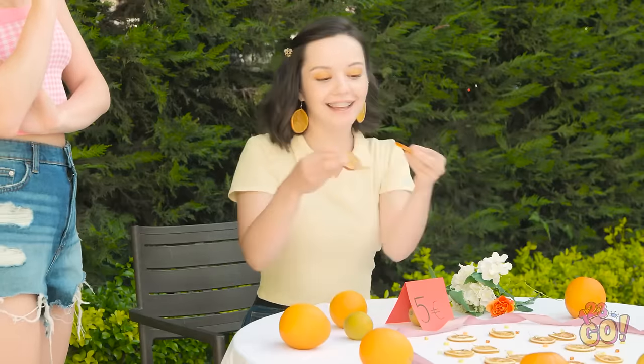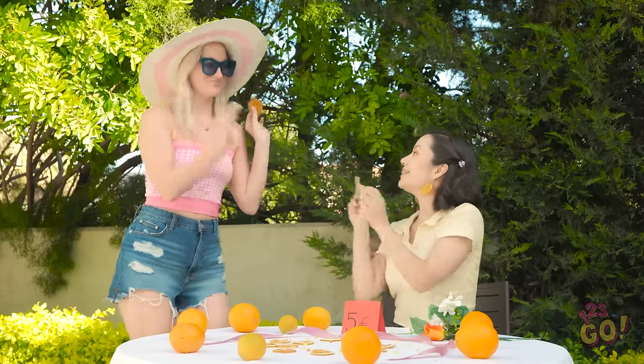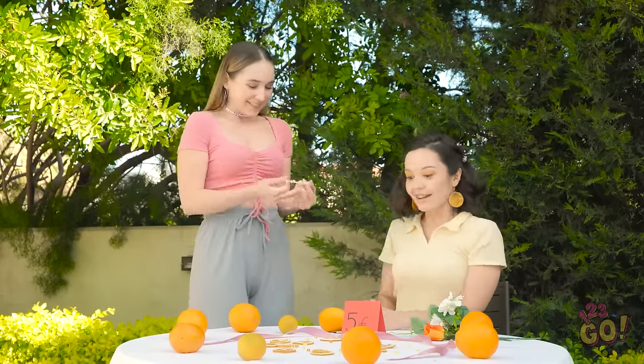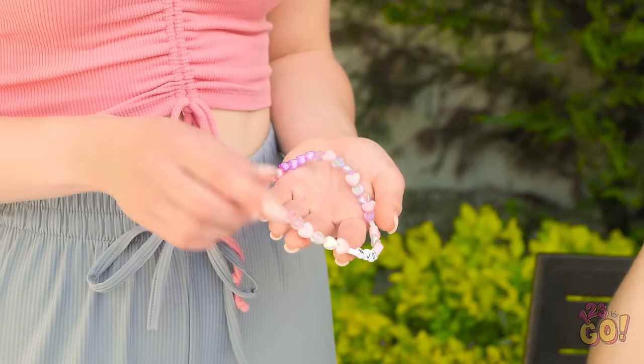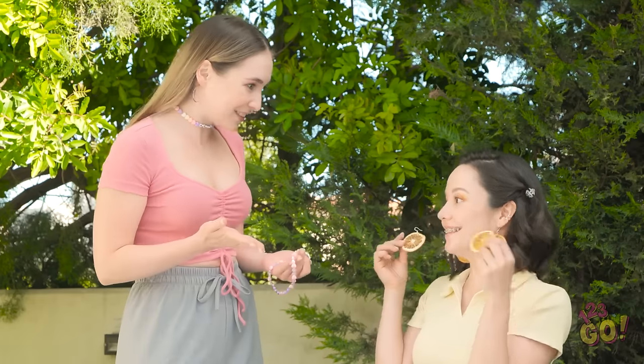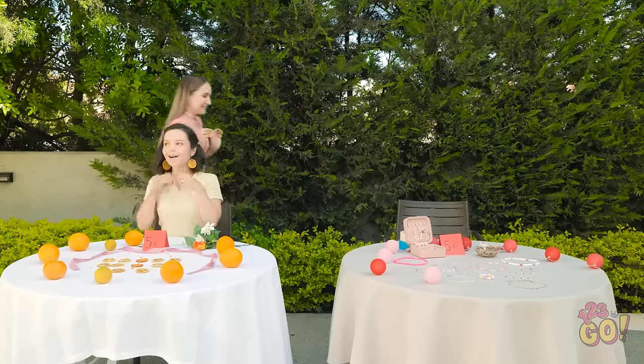What do you think? I love them! I'll take a pair! Here you go! Hi, Ava! I love your earrings! Can I trade you? Of course! Here you go! Wow! I really wanted this! They're so cute!